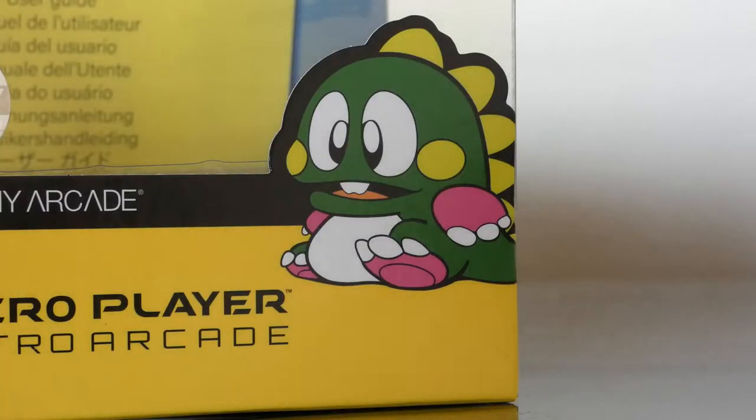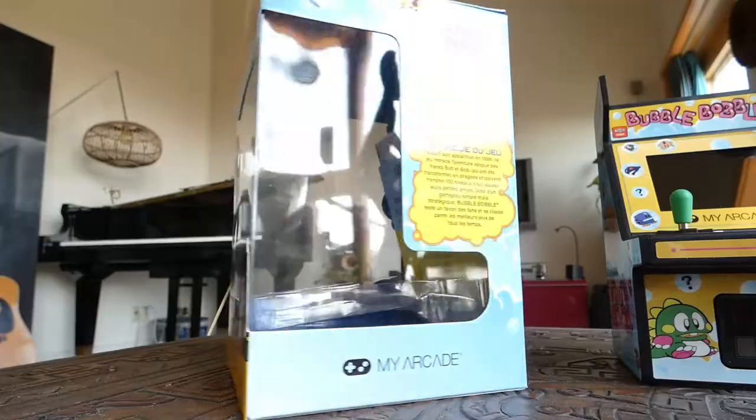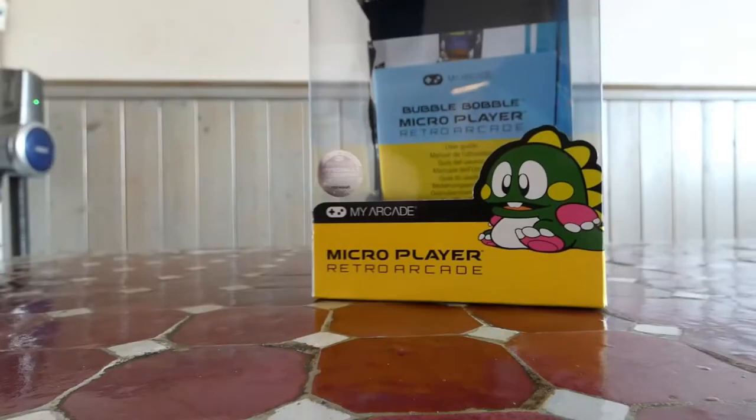First I want to talk about the packaging. It looks really good with a high gloss and because it's plastic it's a bit more sturdy than a lot of other packaging I've seen — the Switch special editions come to mind. It's a good thing if you want to collect these and keep them in pristine condition. I also believe they're very consistent with their packaging so a full set would look killer on a shelf.